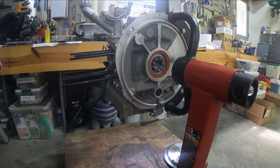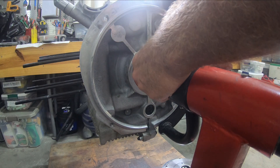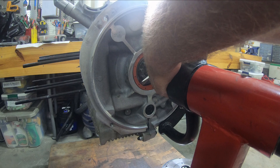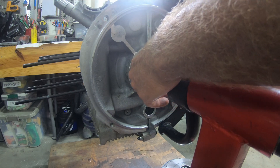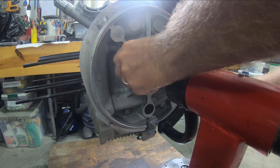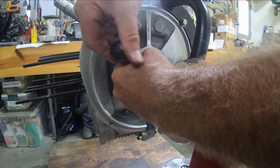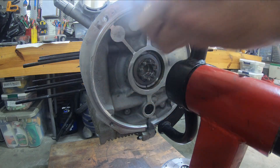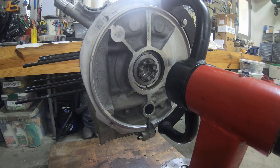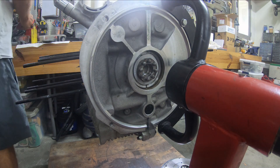I got the flywheel off and I'm looking at this main seal — this was the first one that I put on. I really just wasn't satisfied having done it twice, so I'm carefully trying to get this thing out without messing anything up. Assuming I did this once, this thing is garbage, so I'm going to go get the new main seal.